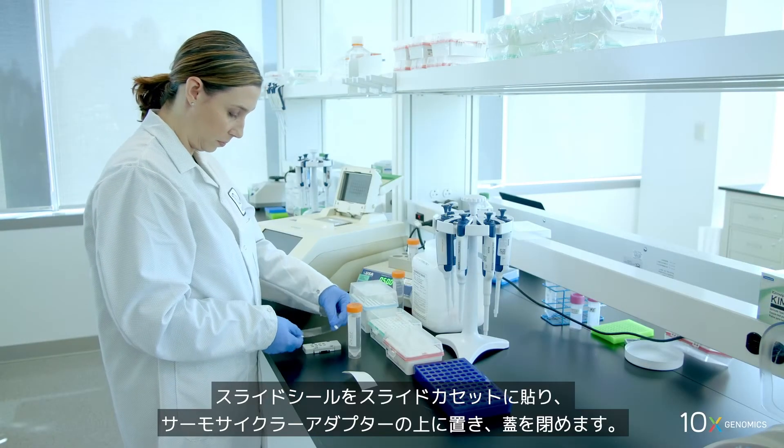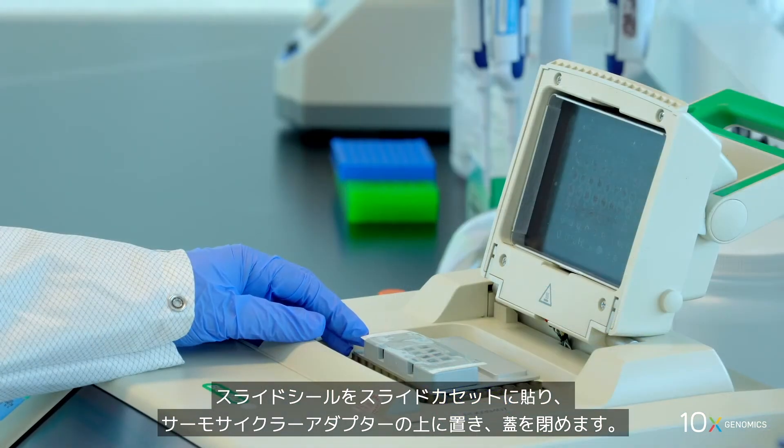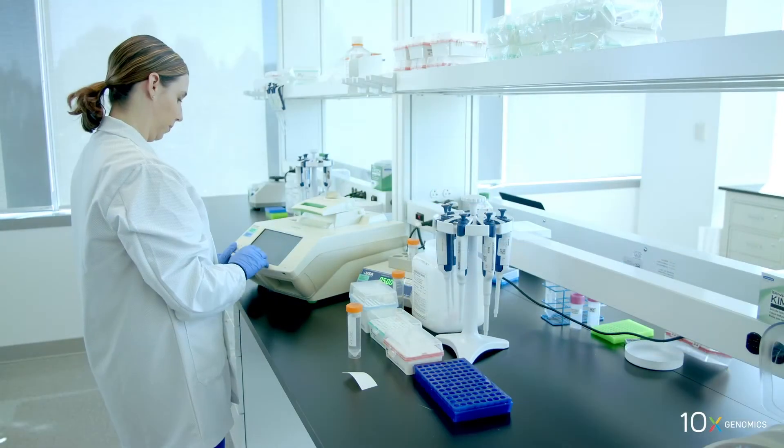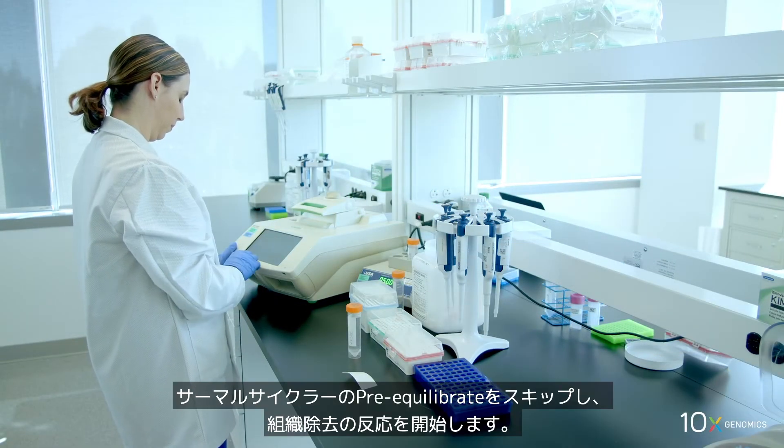Ensure uniform tissue coverage. Apply the slide seal on the slide cassette and place on the thermocycler adapter. Close the thermocycler lid. Skip the pre-equilibrate step on the thermocycler to initiate tissue removal.